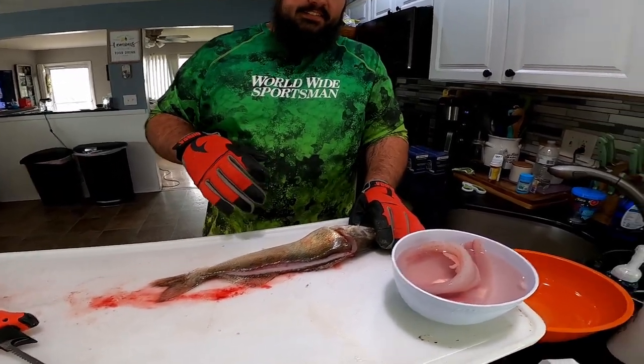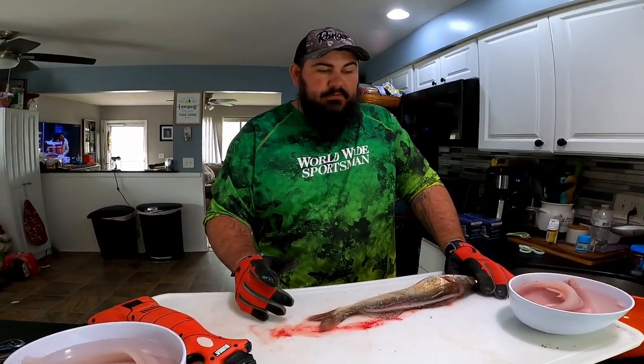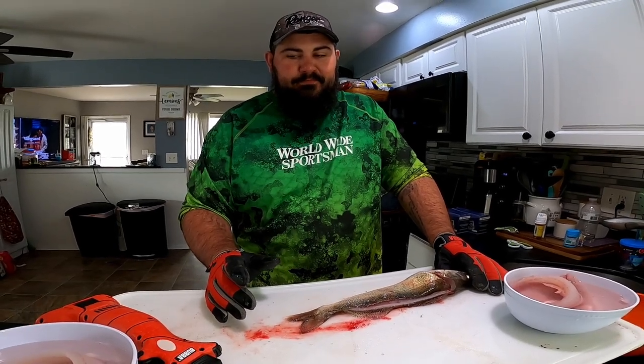I'm going to get this cleaned up — I have other fish to clean that aren't part of this video — and then we're going to do a blind taste test. Last time people said the results were faked or could have been faked because we knew which one was which. So this time I'm going to cook them both, put them on identical paper plates with identical paper towels, mark the bottom of the plate, and have somebody switch them around. Me, my wife, and possibly my father will be part of the taste test.